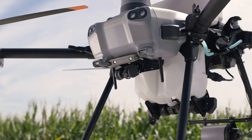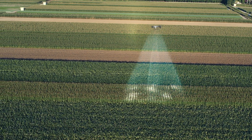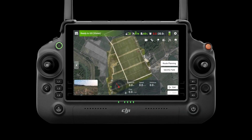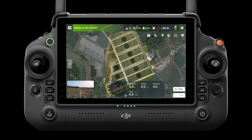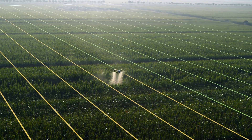The T25 is equipped with a high-resolution FPV gimbal camera and can conduct fully automatic aerial surveys. With DJI RC Plus, create high-definition maps with smart plot, obstacle and boundary identification for one-tap takeoff and fully automatic operation.